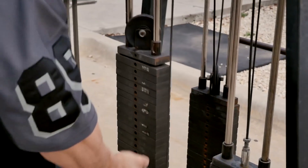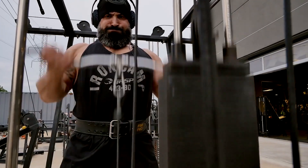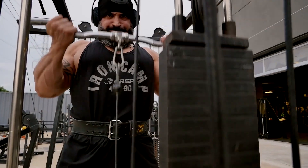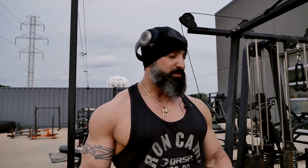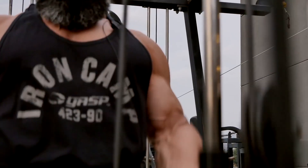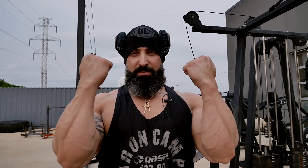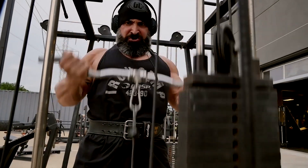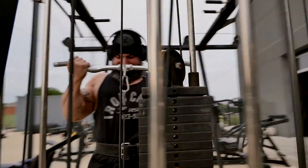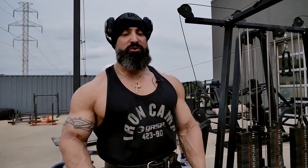For cable curls, a lot of guys will just stay here, which will work the biceps because you're curling. But a better movement — a lot of people think they can't move their arms — is more of a drag curl movement, which is phenomenal for the biceps. When you're doing a cable curl or a barbell curl, really try to bring the bar up to at least about your nose level; that's going to get a good peak on the biceps. Don't just stay so stationary. I see so many guys not getting a good stretch, so make sure you feel the movement.